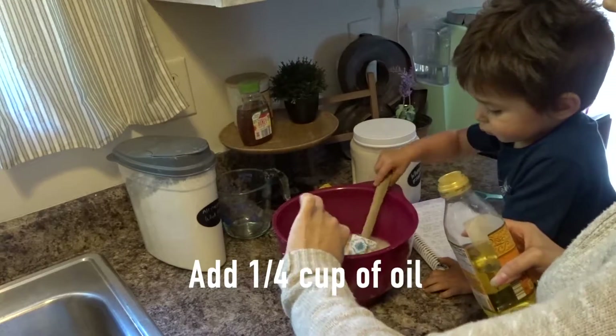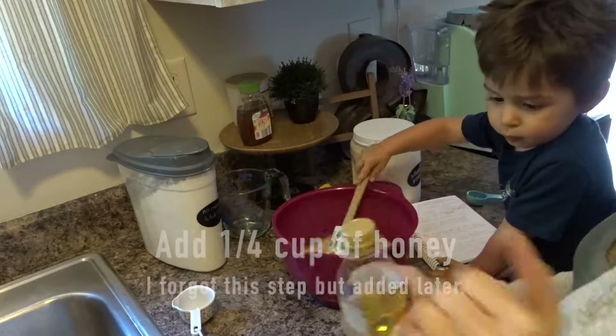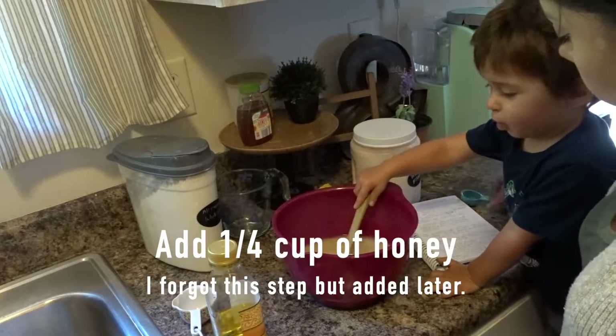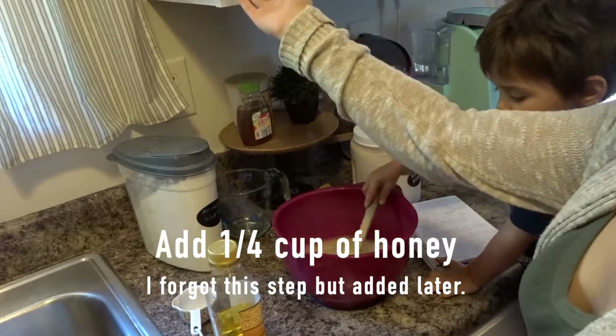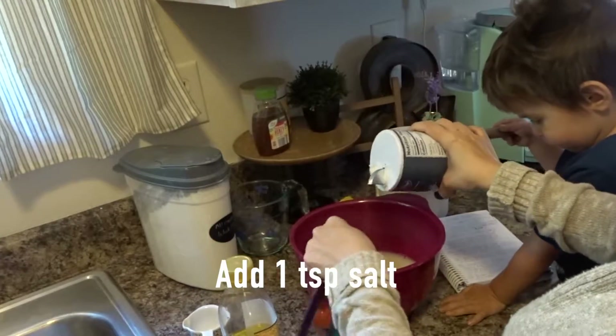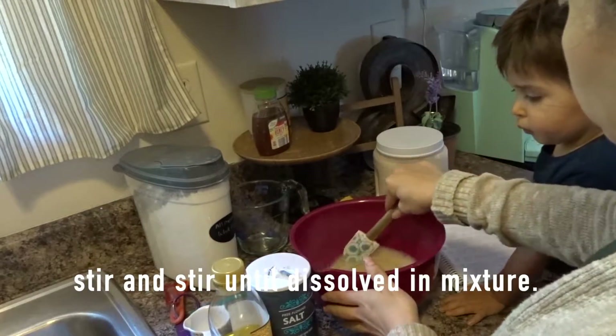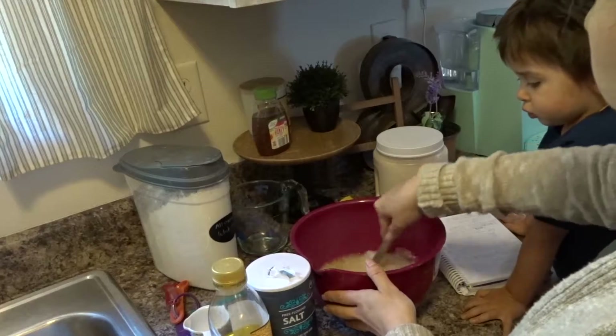Add a fourth of a cup of honey into your warm water mixture. Also add a teaspoon of salt into your warm water mixture. Mix everything until it has completely dissolved.